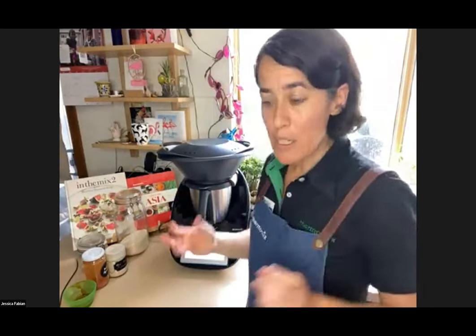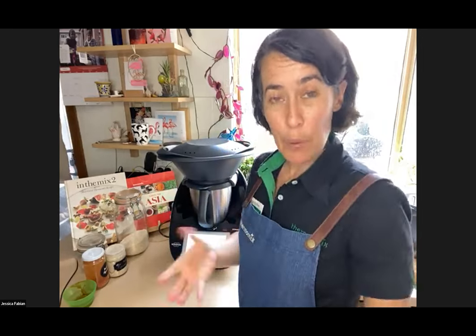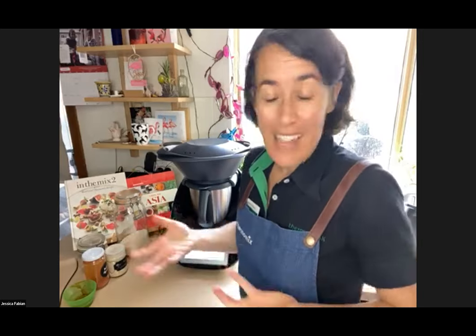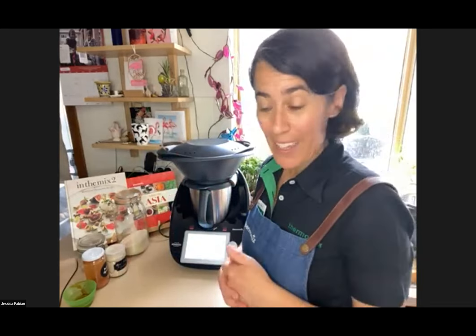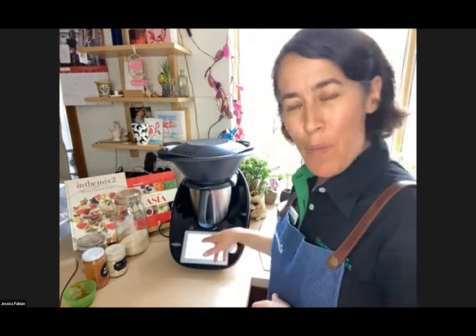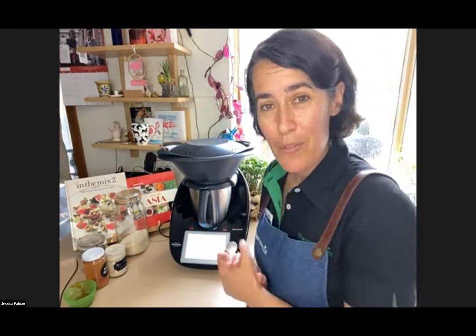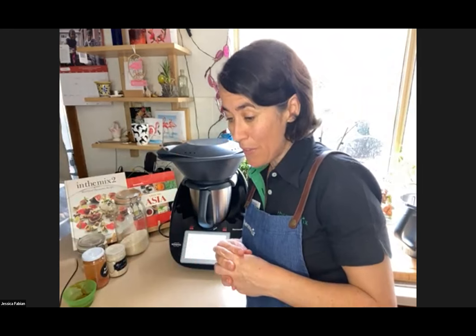If you have questions please pop them in the chat box. Karen asks how much water to cook frozen dumplings — put in the minimum 500 grams. If you put boiling water in it will take less time to heat up and more time to steam, so feel free to use boiling water. I'd do about 20 minutes at Varoma temperature, speed one, for frozen steamed dumplings.